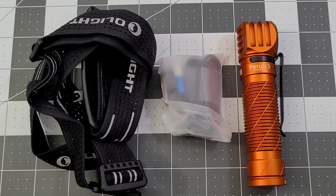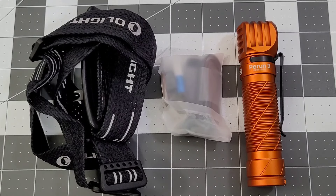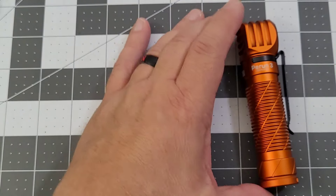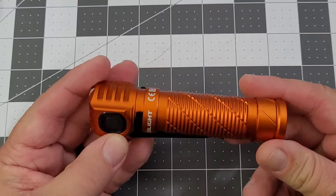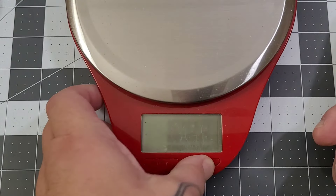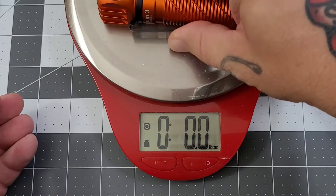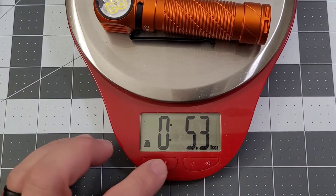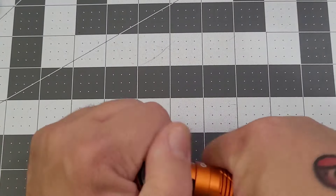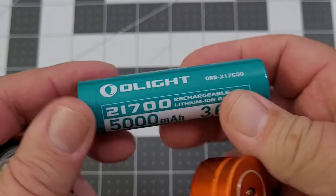Last but not least, we've got the new Perrin 3. It's kind of this burnt orange color, so all you Longhorns fans out there might be happy with that. It is a new member to the Perrin family — it is a headlamp. Obviously you've got your head strap here and your magnetic charging cable. This is a really large headlamp and it's got some weight to it — you're looking at 5.3 ounces, or 150 grams. You can see it's powered by a single 21700.